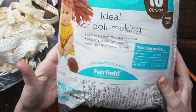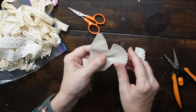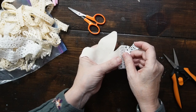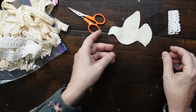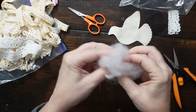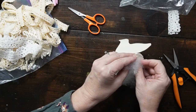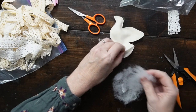Here I grab some stuffing to add to the doves. You'll just go in from the open area and go ahead and stuff, and then we're going to add some lace. Make sure you stuff all the way up to the beak and just use the tool that comes with the stuffing, using little bits at a time.